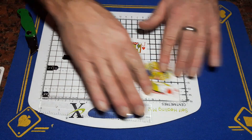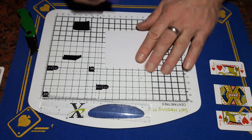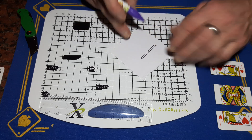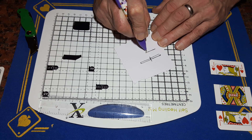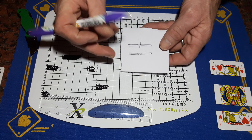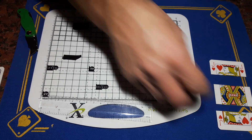Keep that piece safe so you know which way round the cut went. Now let me show you quickly why you cut it on an angle. If you were to cut it straight down you'd have a straight cut, but cutting on a slight angle gives it a slight chamfer. When that card slides under it, the chamfer will hold the card in place. That's why you cut on an angle.